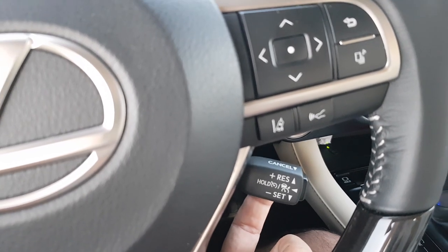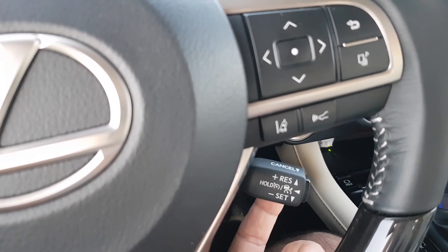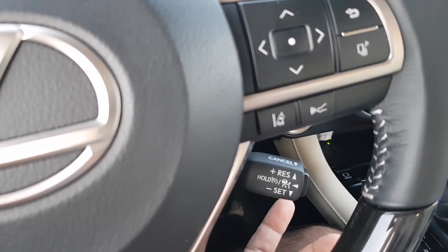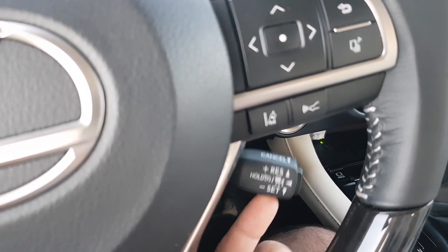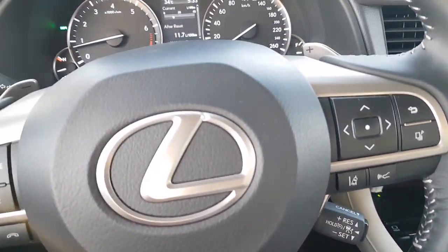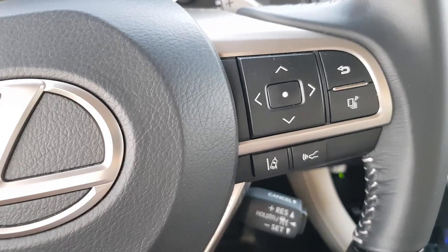You can cancel the cruise control by flicking this switch in front by pulling it towards you, or you can press the brake pedal. To switch back to the speed you were doing on cruise control, flick it upward to the resume position and the cruise control will be activated again.